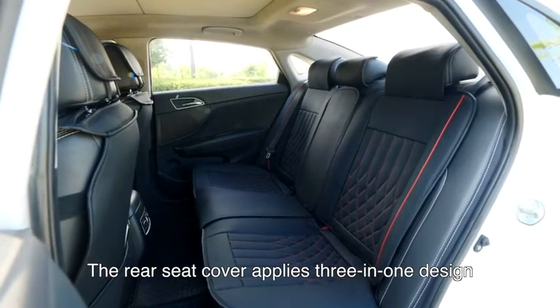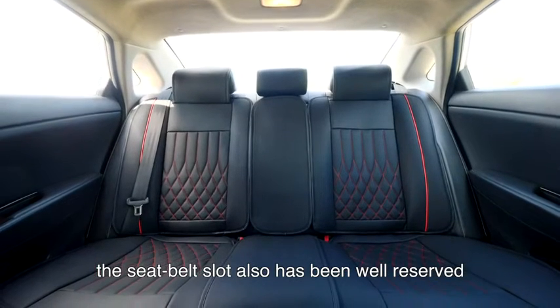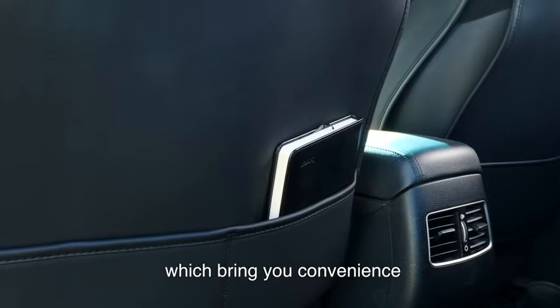The rear seat cover applies a three-in-one design. The seat belt slot also has been well-reserved. There are several pockets in the back which bring you convenience.